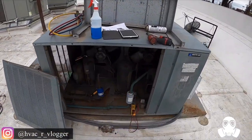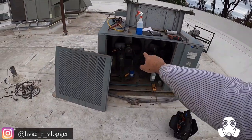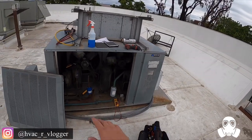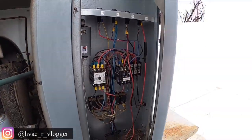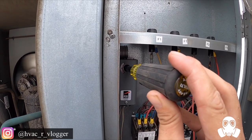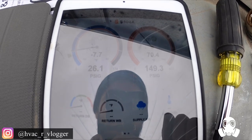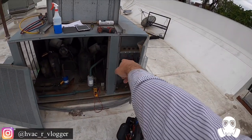Unit is up and running, condensers are up and running, got the probes hooked up. I got 26 PSI suction and 145 PSI discharge — I believe this unit is R-404A. Since both condensers are running, my discharge pressure is going to be a little bit lower. I don't know why they have it set to negative — this thing should be around 80. Now one of my fans is off, so my pressure should be going up. Yeah, it's climbing — 150, 151 PSI.